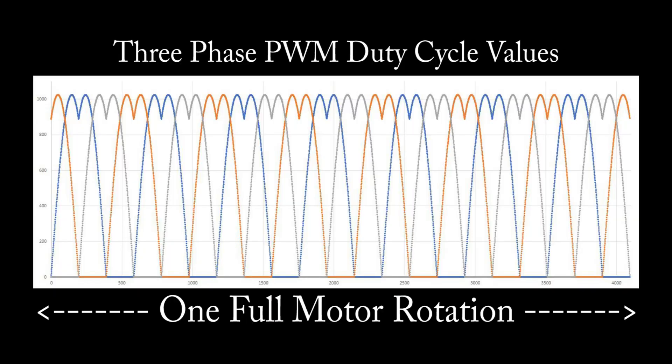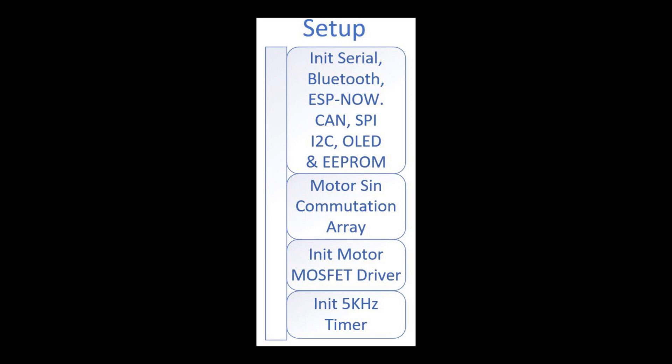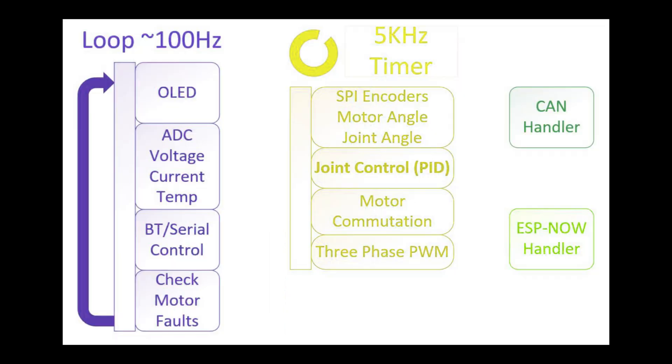The board commutates the motor as well as controlling the joint's position, independent of the user running Arduino code and libraries in the standard loop function. In this demo the OLED display, Bluetooth and serial comms run in the standard loop.